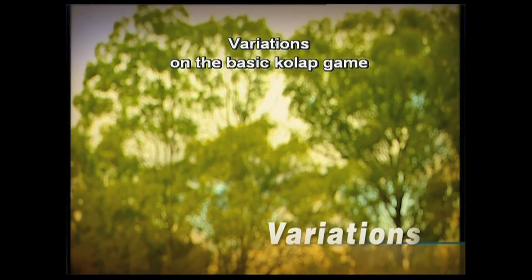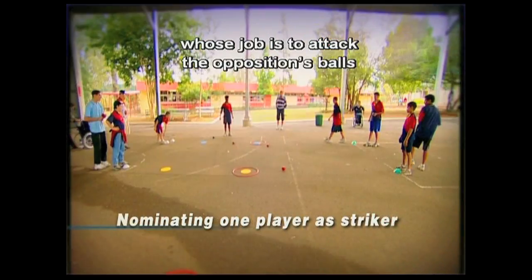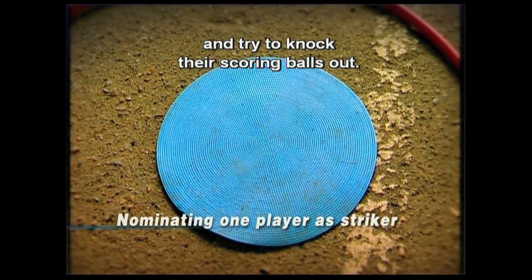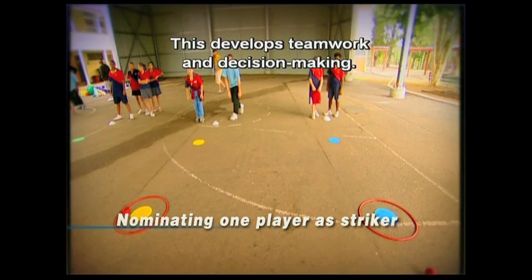Variations on the basic Cool Up game include having one player on each team nominated as striker. Their job is to attack the opposition's balls and try to knock their scoring balls out. This develops teamwork and decision making.